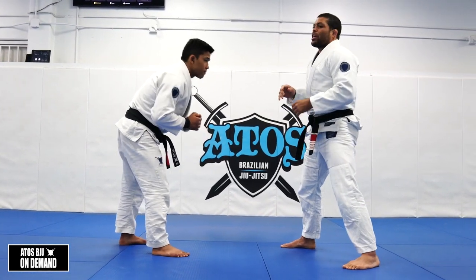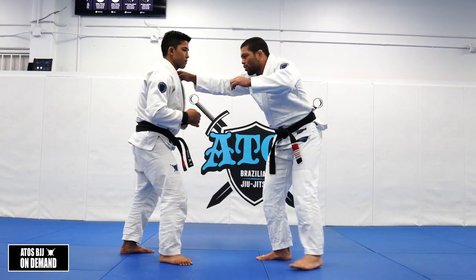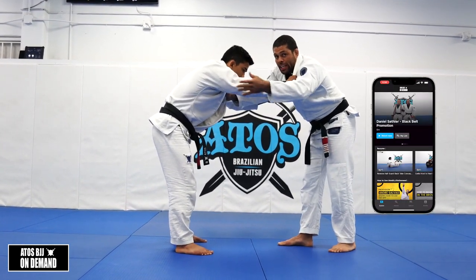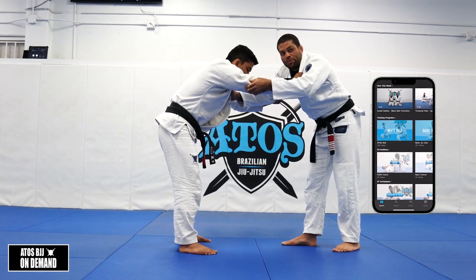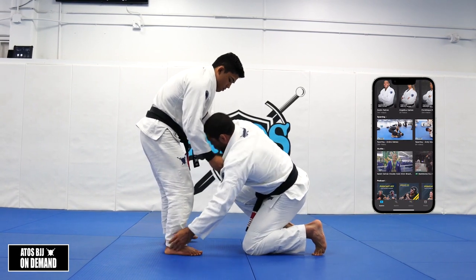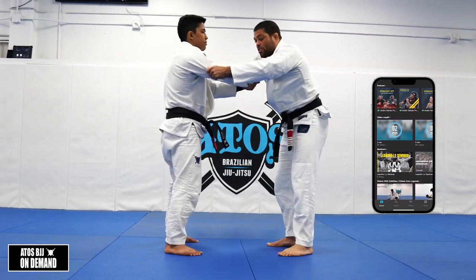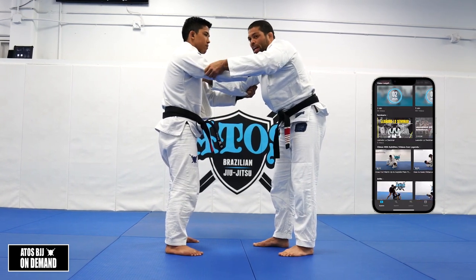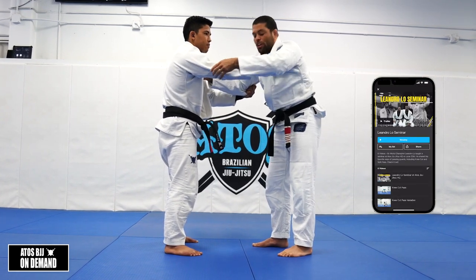First we're gonna start with the ankle pick. I'm gonna control the collar and the sleeve. The hand that will attack his leg is the sleeve hand — the sleeve grip. My goal is to get the ankle, but first I must make my opponent react. So I do a fake guard pull.